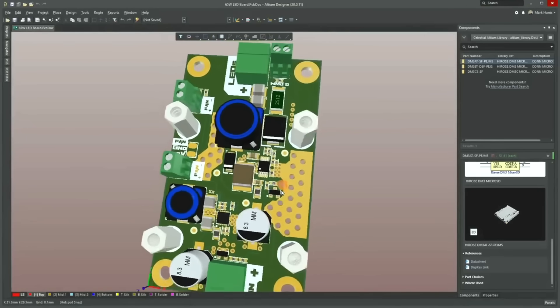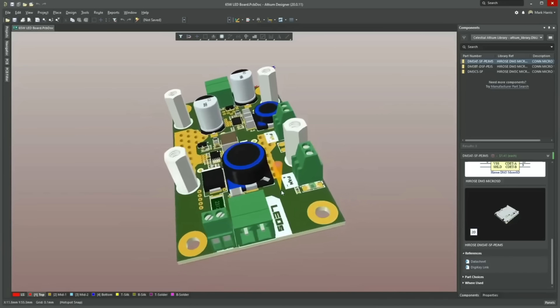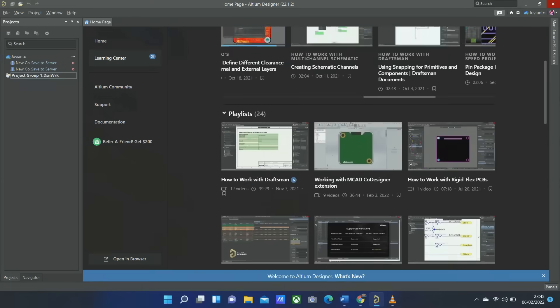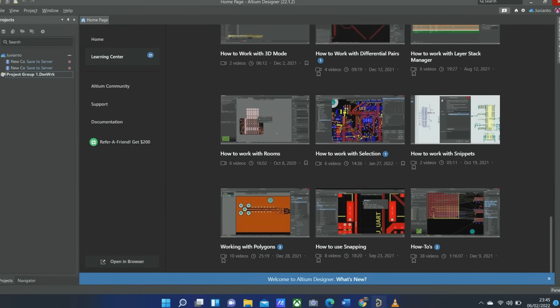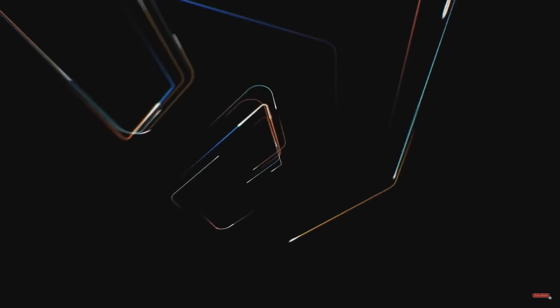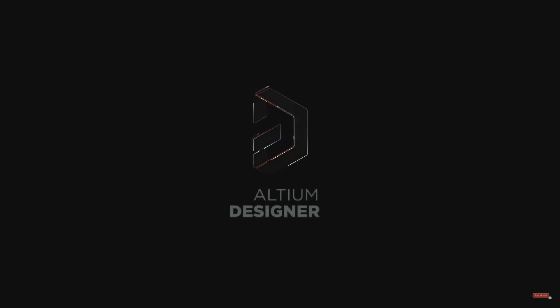One of the best features of Altium Designer is that you can see a very advanced 3D view of your project. Altium Designer also provides various video tutorials that can make your work easier. To subscribe to Altium Designer, you can click on the link in the description of this video.